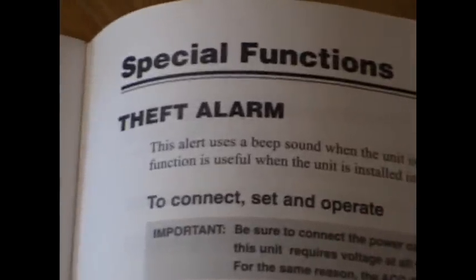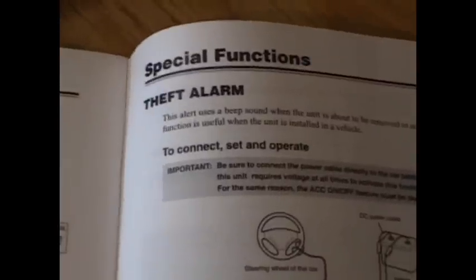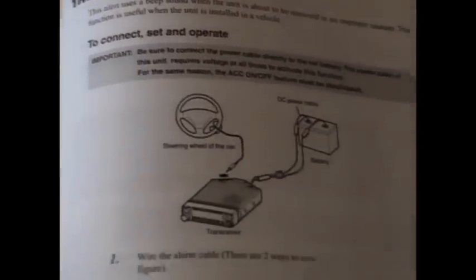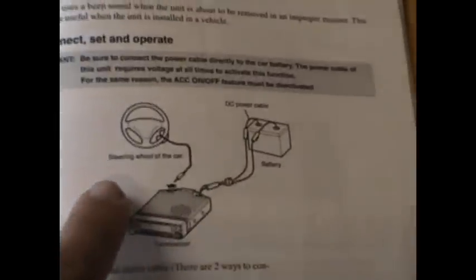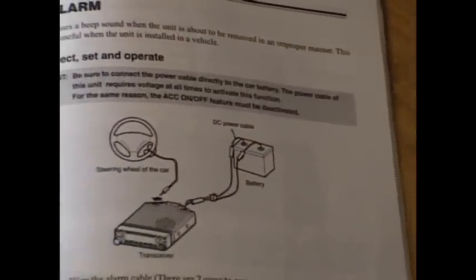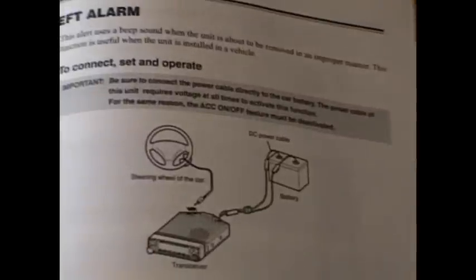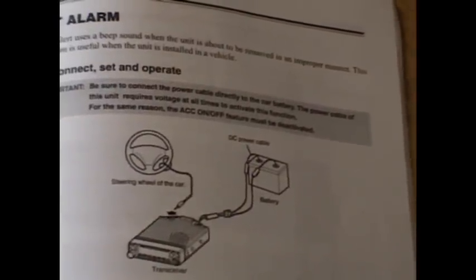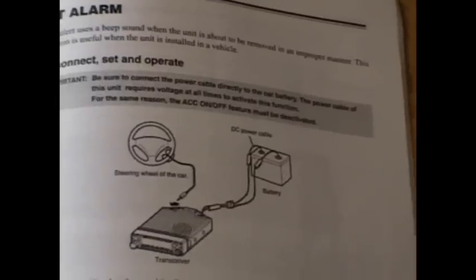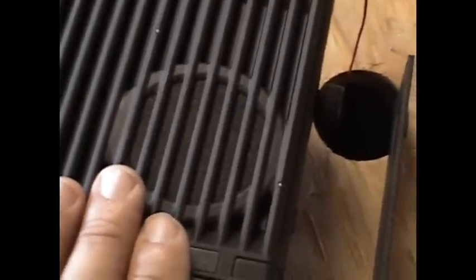A cool feature about this radio that I didn't learn until after I purchased it is that it has an auto theft alarm system built in. There's a cable — it doesn't come with it, you have to buy it separately — but it's a loop. If you tie it around your steering wheel or a door and break the loop, the radio senses that and sets off an alarm tone out of the speaker.